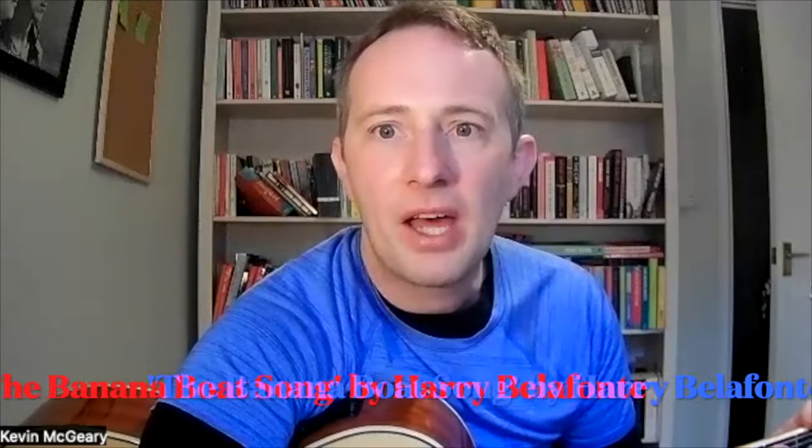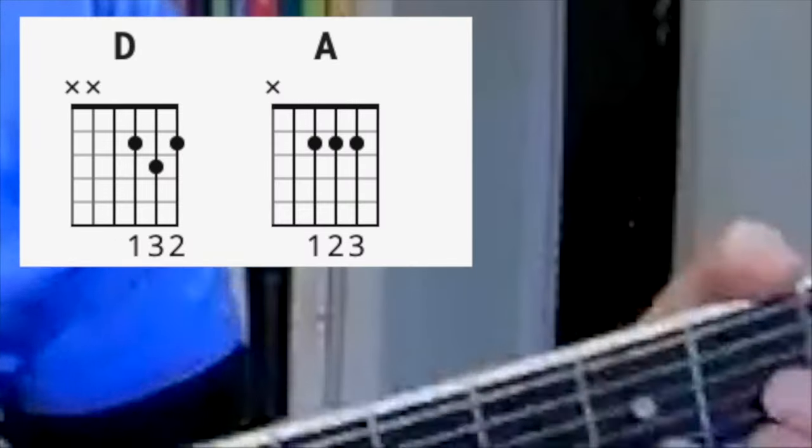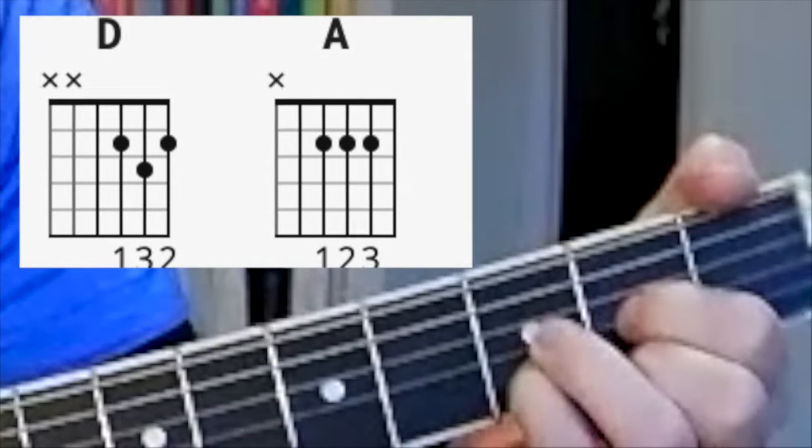Next one: the Banana Boat Song by Harry Belafonte, who lived into his 90s and had an amazing life. The two chords are D and A. Six foot, seven foot, eight foot bunch — daylight come and we wanna go home. Six foot, seven foot, eight foot bunch — daylight come and we wanna go home. Brilliant song.